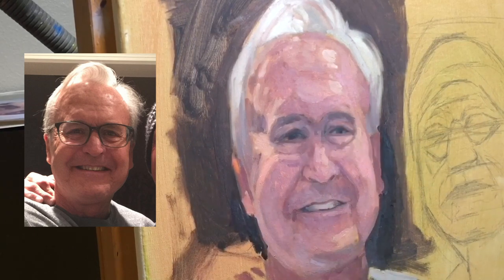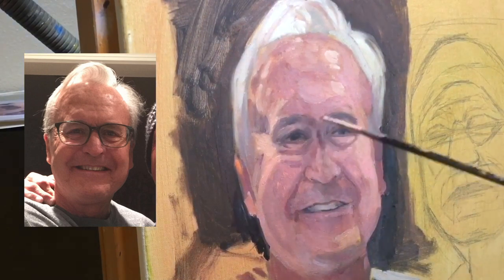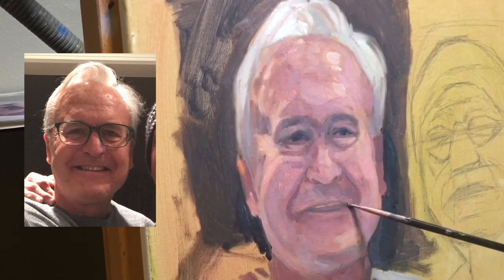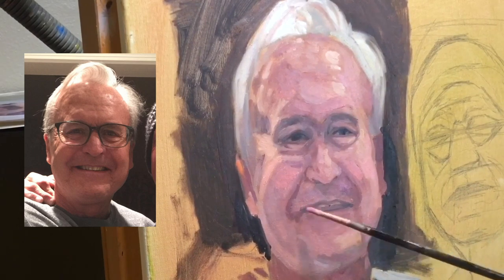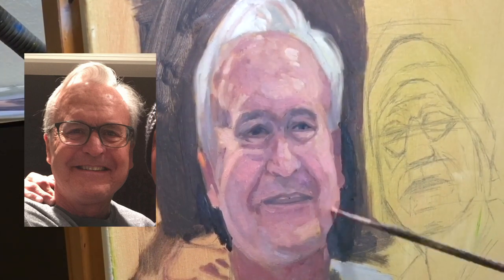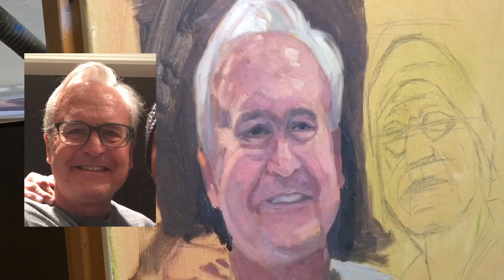You'll see here I'm constantly shifting values, lightening my darks, bringing down my lights. Don't ever get too attached to anything. Always be willing to lean back in your chair and take it as a whole — being honest: that's too dark next to that light, that light is too light, I need to bring those together.